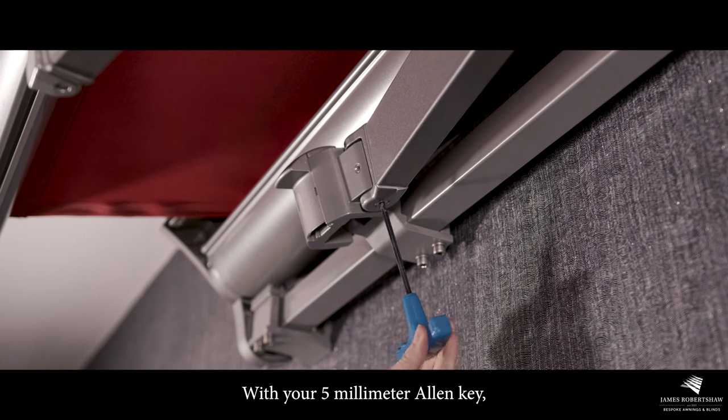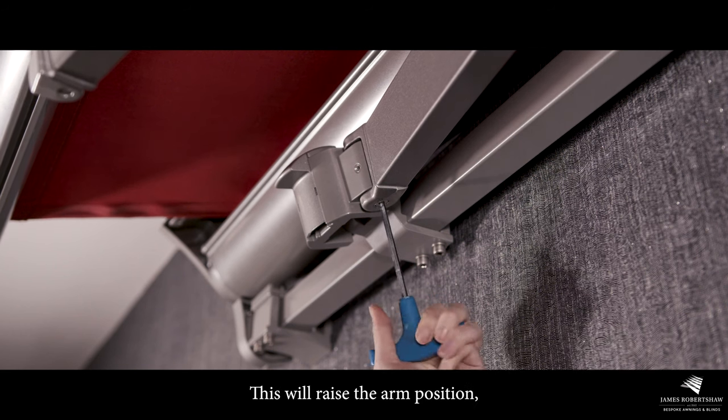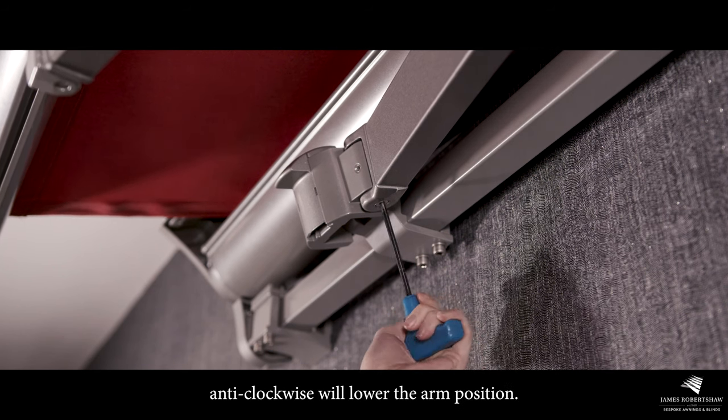With your five millimeter allen key, turn the pin clockwise — this will raise the arm position. Turning it anti-clockwise will lower the arm position.